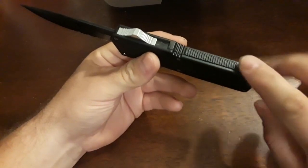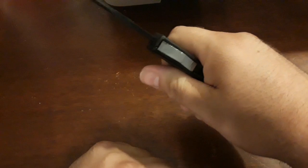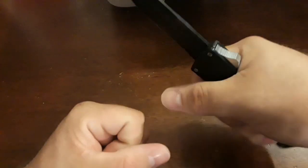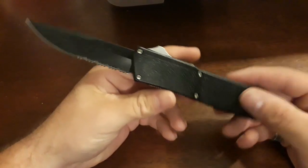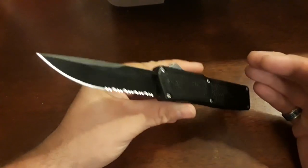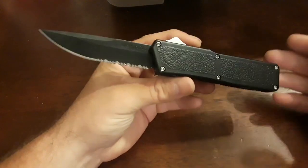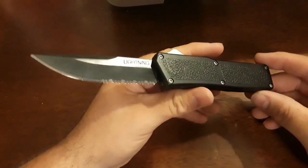On the aluminum handle, it has jimping on top and on the bottom for you to get a good grip. I have medium to large hands, so I get a full purchase on this. The pocket clip doesn't sit wrong in my hand, there are no hot spots — it's just a perfect work knife in my opinion. If you're looking for a good out the front that's not a lot of money, with a steel that's easy to sharpen, deploys quick and fast, and only weighs 3.9 ounces, you hardly know you have it in your pocket — I say give the Lightning a try.